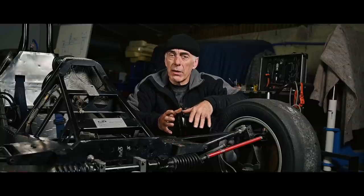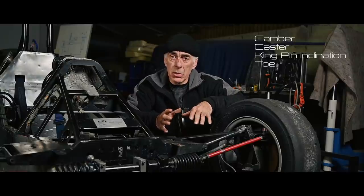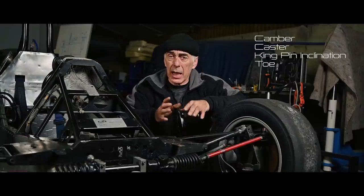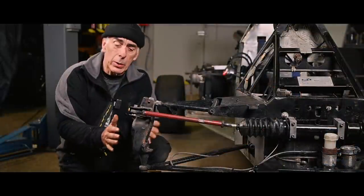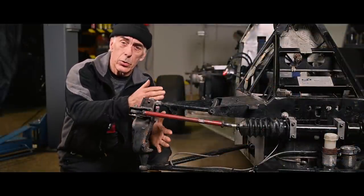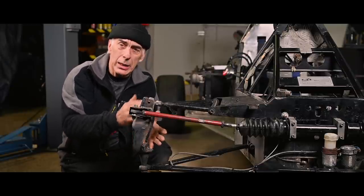So far we've looked at the different parts that make up the suspension. But we haven't looked at the most important things yet — how we can adjust the camber, the caster, the toe-in, and the kingpin inclination on this car. Now we're going to look at how the upright is connected to the wishbones, why it has specific angles, and how we can adjust it.